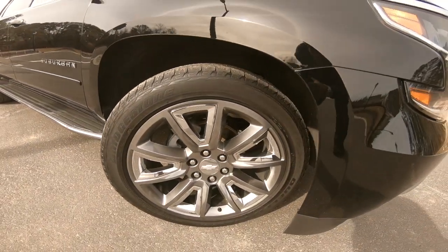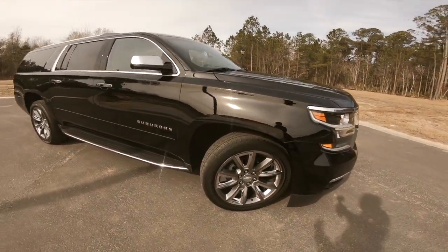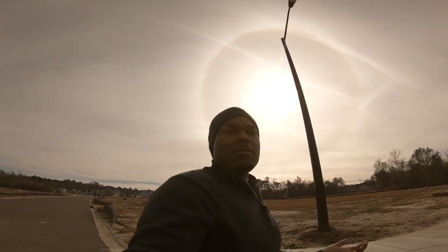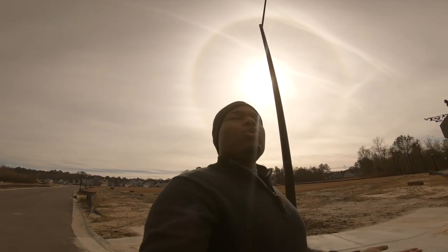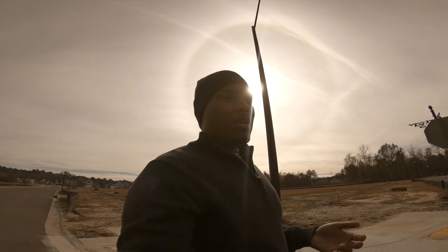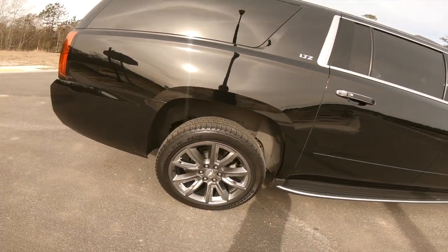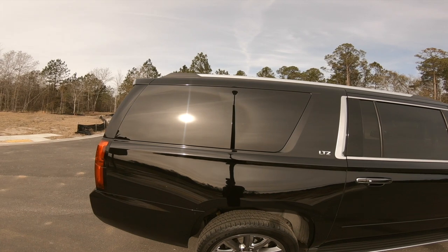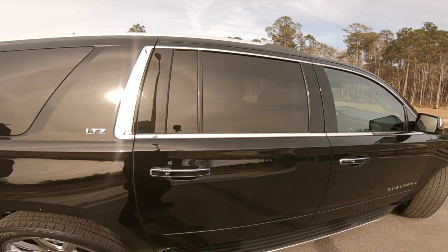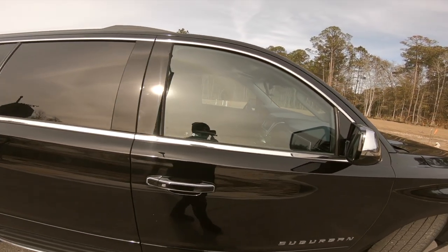These 22-inch rims are clean. Understand that if you have 22-inch rims your ride is going to be a little rougher than somebody that has 20s or 17s, because they have more tire wall or sidewall to absorb those bumps. Factory tint — it's pretty dark and this is daylight, natural sunlight — you can see how dark it is except for the passenger and driver's side.